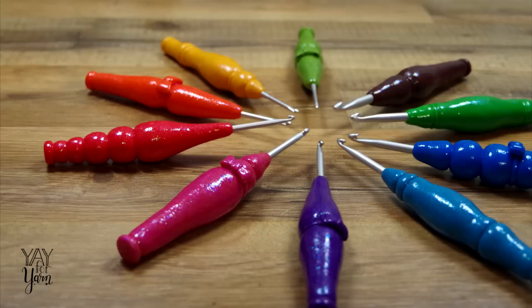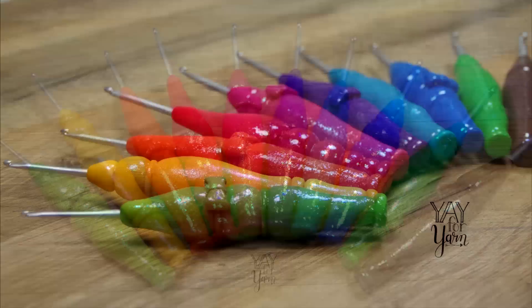I hope you've enjoyed this video. If you liked it, please give it a thumbs up. Let me know in the comments below if you've ever modified your crochet hooks. Don't forget to subscribe and click the little bell next to the subscribe button to be notified of new videos. Thanks for watching!